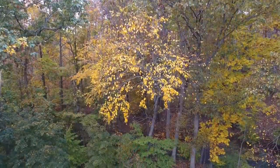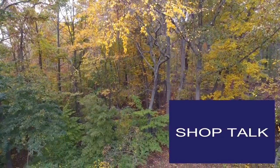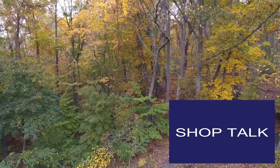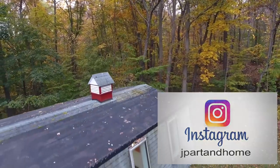As always, thanks for tuning in and I'll see you next time. For a behind-the-scenes look at projects and weekly giveaways, subscribe to my second channel ShopTalk. To see what I'm working on now, follow me on Instagram — I'll have links in the description.